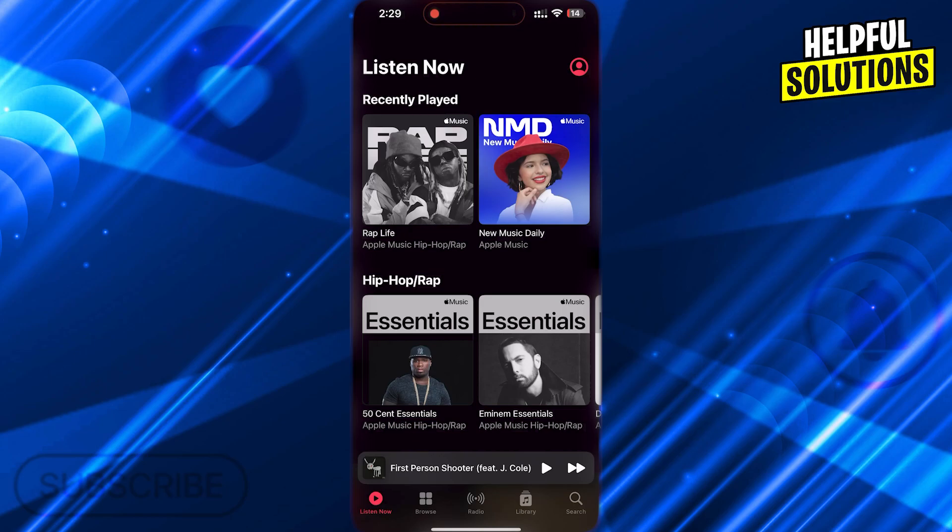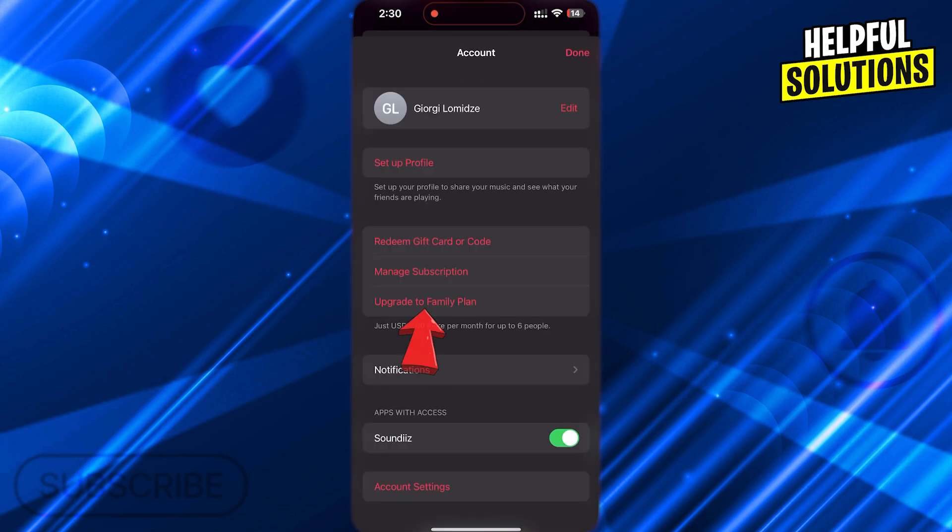First, open Apple Music. Tap on your icon at the top right and choose 'Upgrade to Family Plan'.